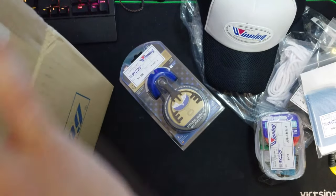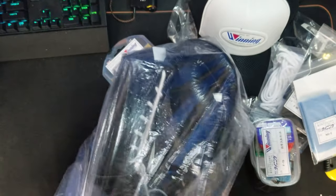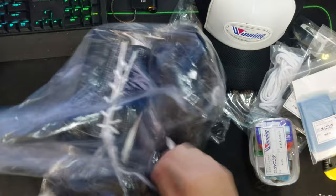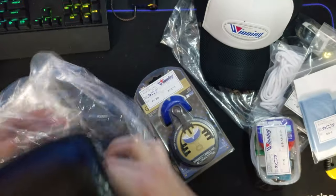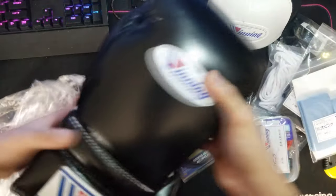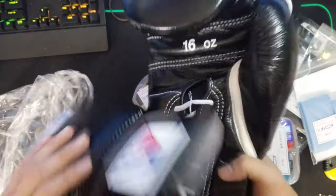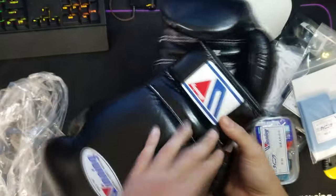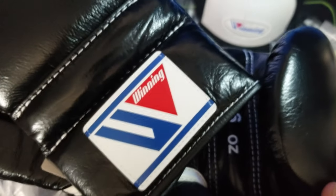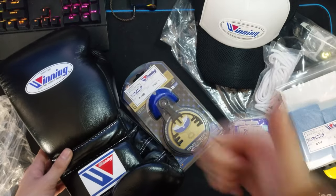And finally, the 16 ounce lace-up glove. I'm winning! It's very nice. Comes with a tag. And that's it — thank you for watching. Bye-bye.